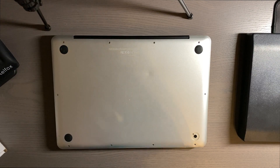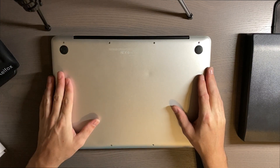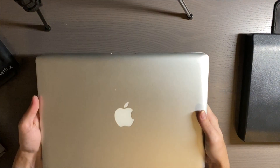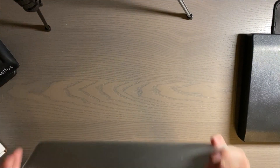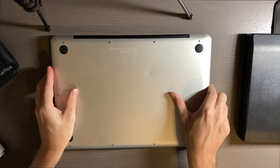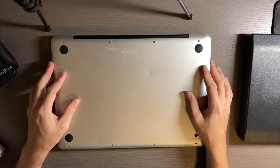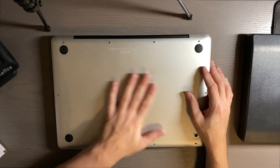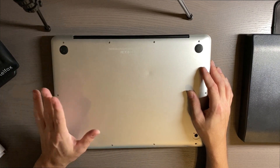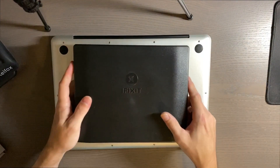Hi there guys, welcome to another video. In today's video my project will be to clean up the inside of this MacBook Pro. This is a 2010 MacBook Pro that I got from e-waste, so it's free. It has 4 gigs of RAM and I did put an SSD in there, so while that did make it a little bit faster, I have not cleaned out the inside — the fans, the thermal paste, any of that good stuff. So that's what I'd like to do today.